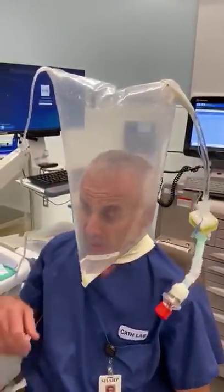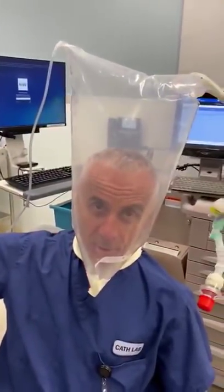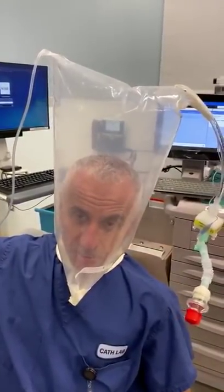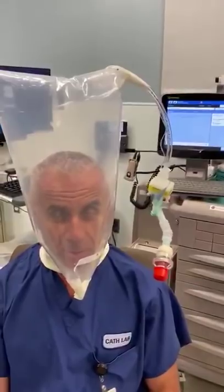Very simple, very efficient. A lot of patients with pneumonia don't need to be on the ventilator right away, but especially if there is a shortage of supplies, it's a very simple and efficient way to create PEEP and a 100% oxygen environment.